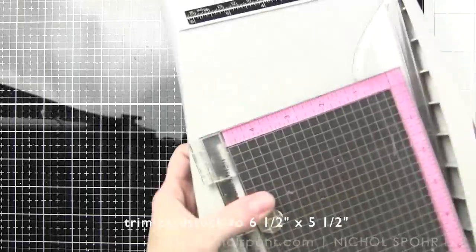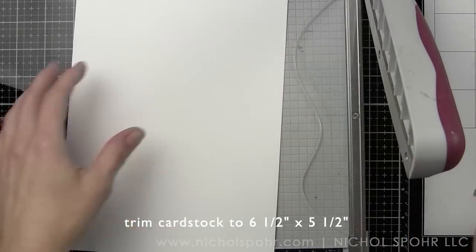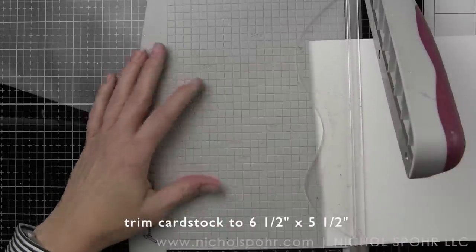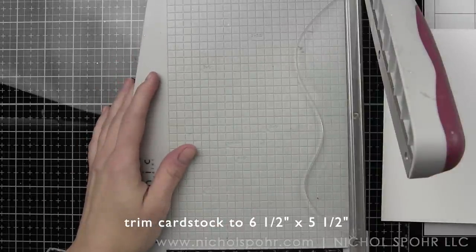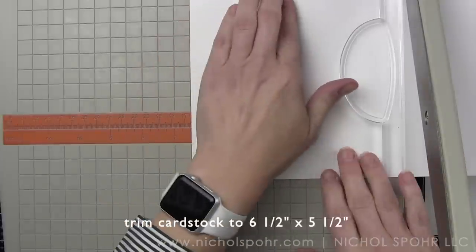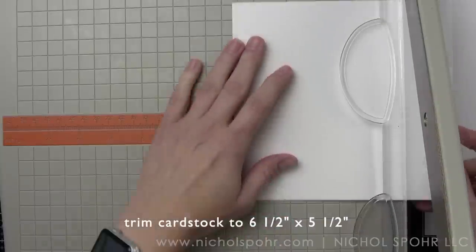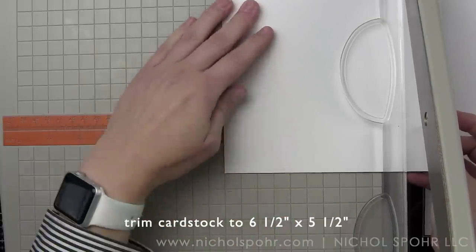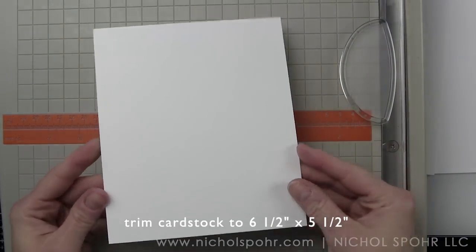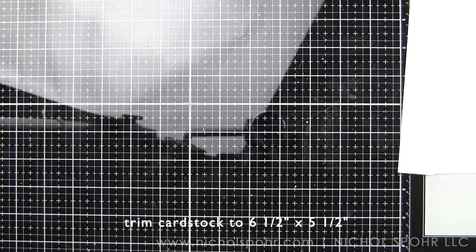The set includes snowmen and penguins, plus an awesome die. To start, I'm going to be coloring with Zig Clean Color Real Brush markers. I'll trim some Bristol smooth card stock to six and a half by five and a half inches for the card base. The six and a half inch side is the long side where the flip happens; the five and a half is your standard A2 length.